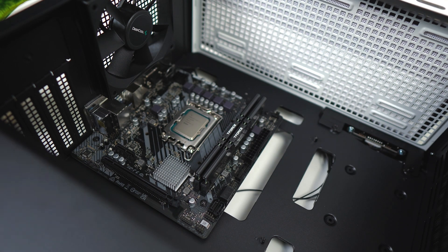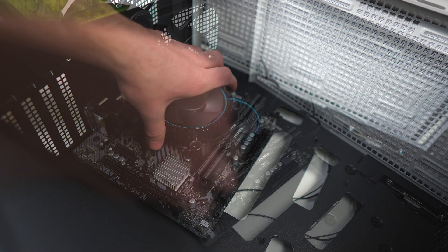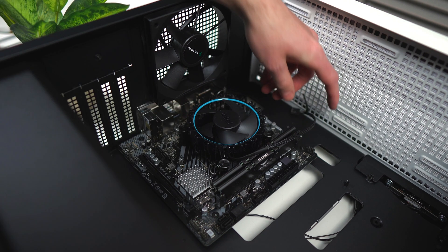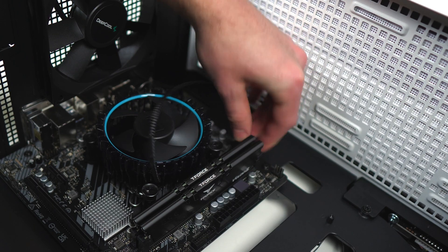Now we can install the cooler — it's a very easy process. Take those four pins, match them up with the four holes surrounding the CPU, and click them into place by applying some pressure. If you want to know if it's properly installed, just give the heatsink a little tug to see if it pulls up. If it doesn't, you're all good. Then get the connector coming out of the cooler and plug it into the header labeled CPU fan.